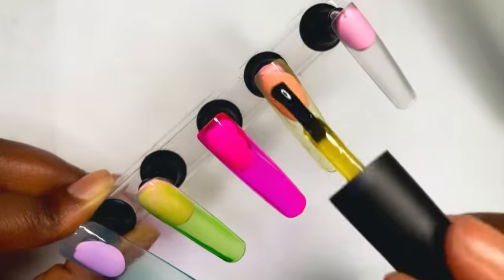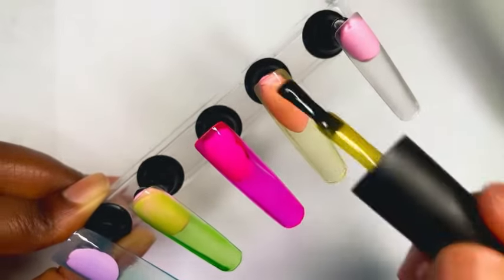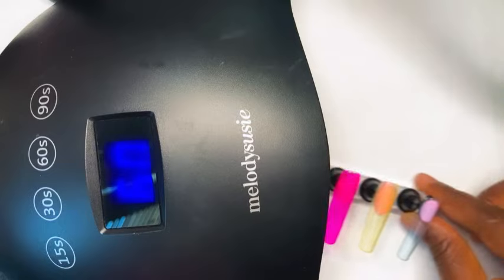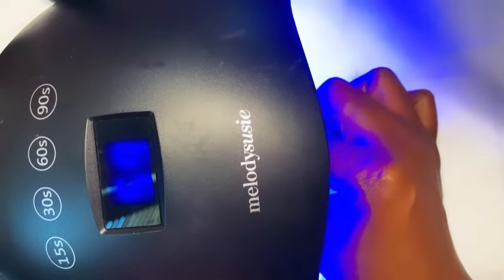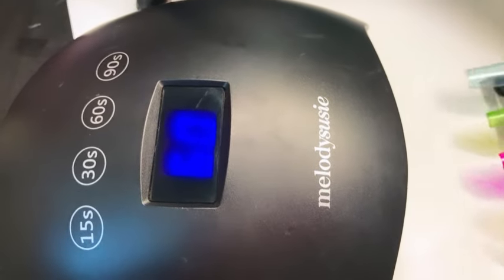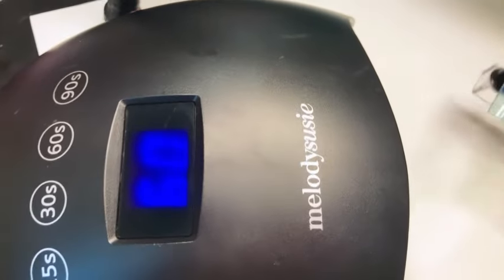At first I was just going to swatch these for you guys but I decided to go ahead and create a set. I applied one coat onto all the nails and I cured that first coat for 60 seconds under my nail lamp.